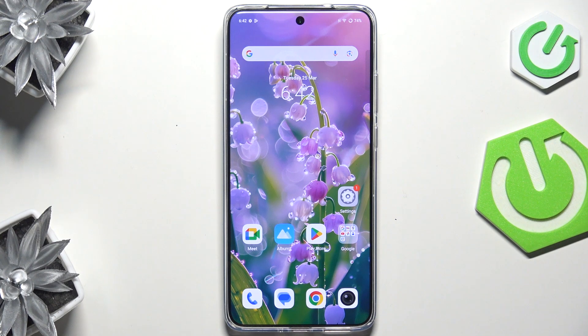Hi everyone! In front of me I've got the Vivo X200 and let me show you how to add the fingerprint to this device.